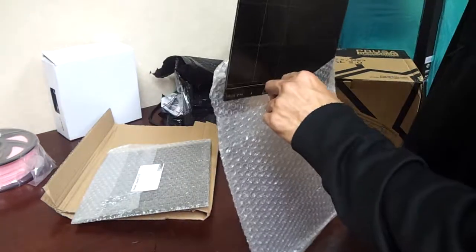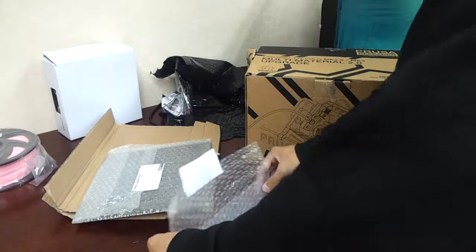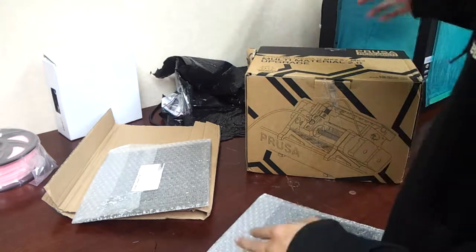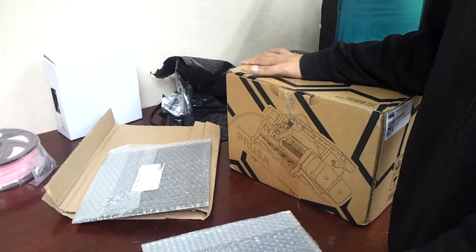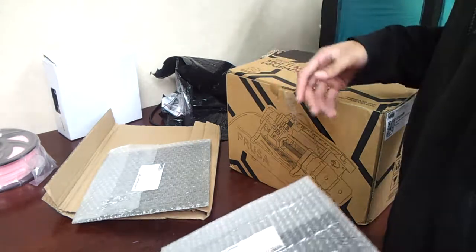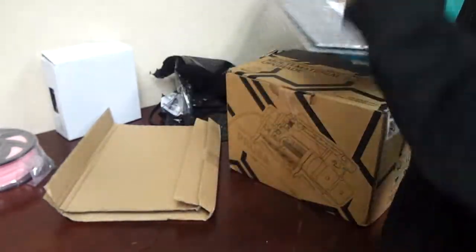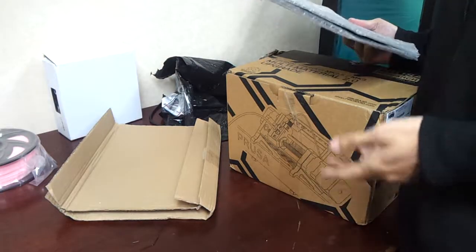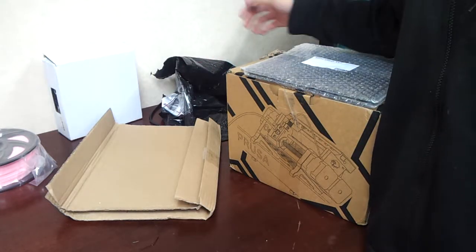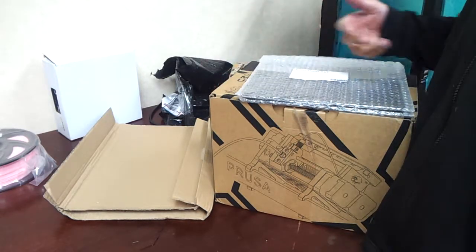So that's the unboxing video of the Multi Material Upgrade 2.0 which I just got today. Another video will follow very soon where I'm going to assemble this to fit into my MK3. Don't forget to subscribe to my channel to help it grow, and leave a comment if you have any suggestions or questions — I'll try to answer. Support my Patreon as well. Ashraf signing out. Peace.